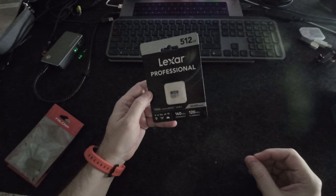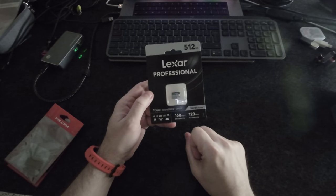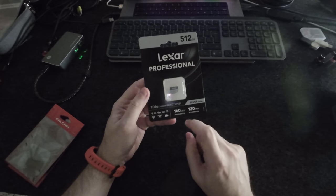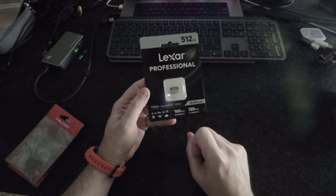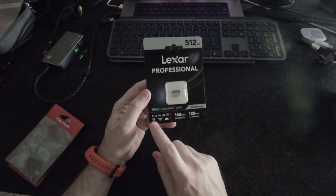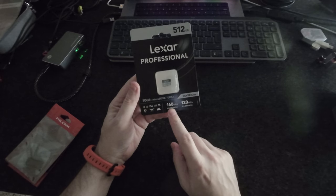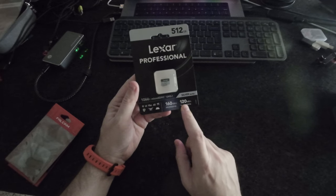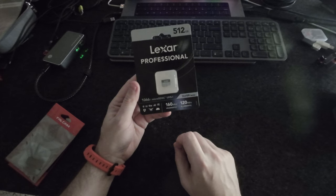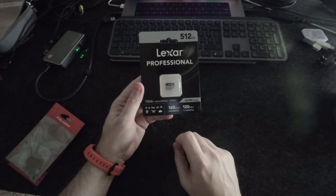I got a new micro SD card. Last time I had a 256 gigabyte, and this time I got the 512 gigabyte. This is a Lexar Professional, model 1066X, with 160 megabytes per second read and 120 megabytes per second write speed. These are good for camera phones to record 4K video and so on.